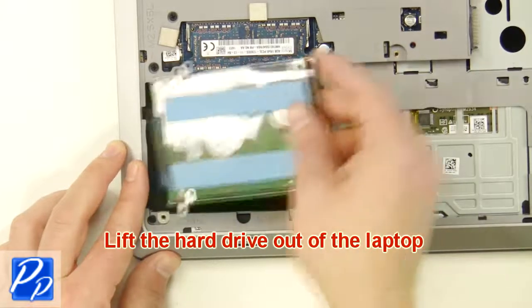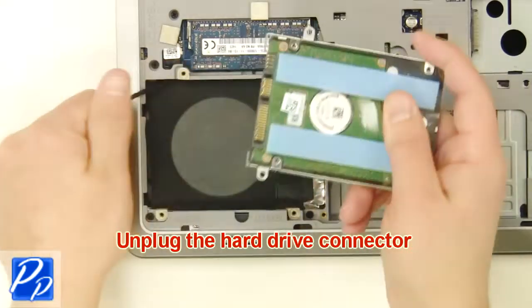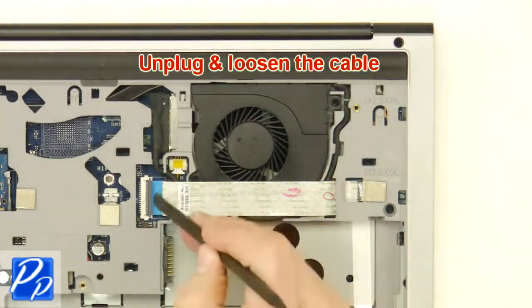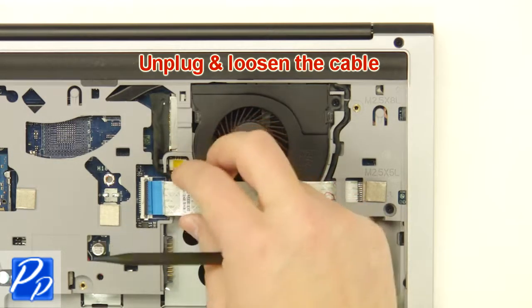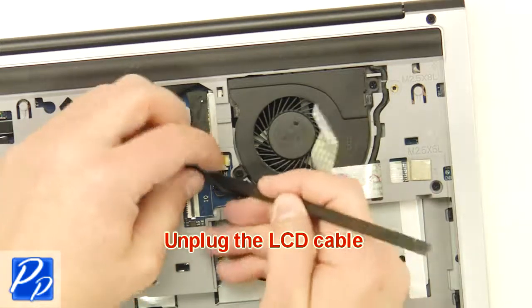After that, lift the hard drive out of the laptop and unplug the hard drive connector. Now unplug and loosen the cable. Then you're going to unplug the LCD cable.